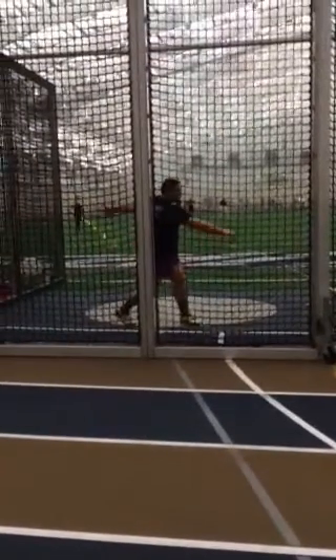You damn lefties. I feel like I get every left-hand thrower on the planet, which is fine by me.